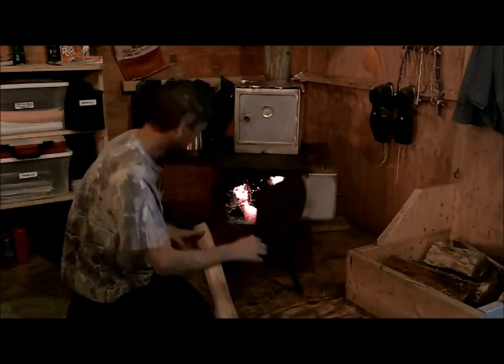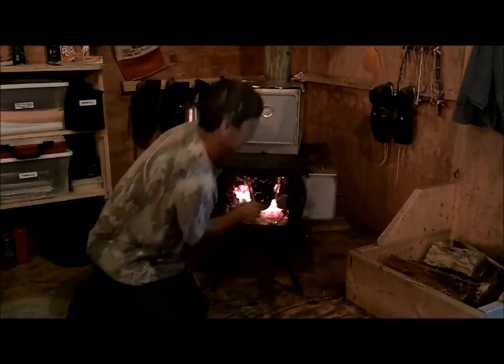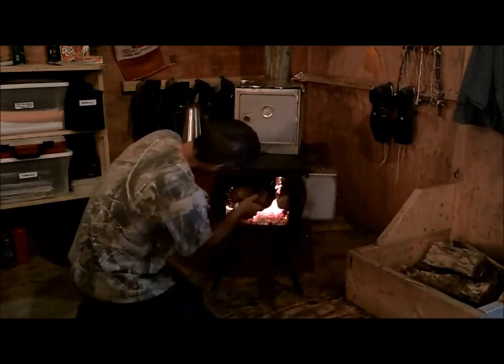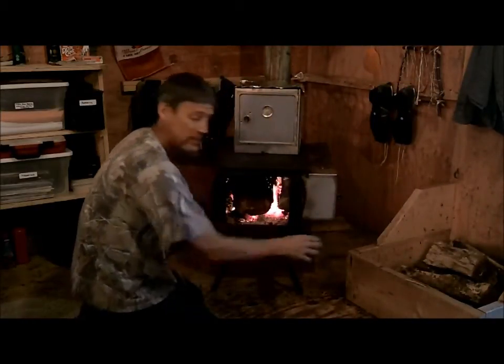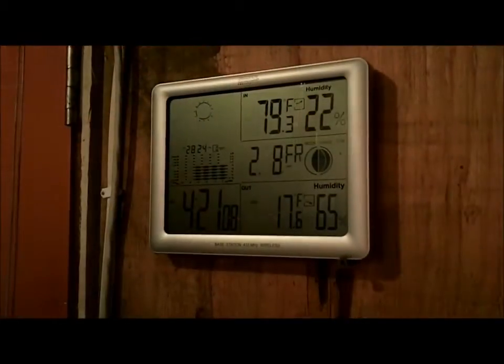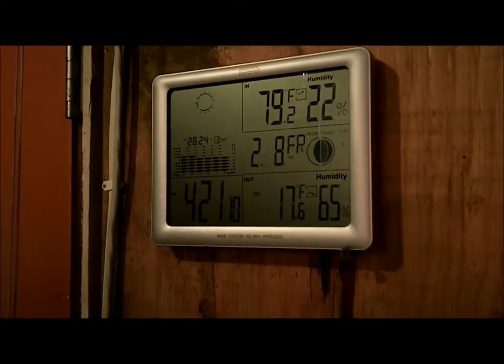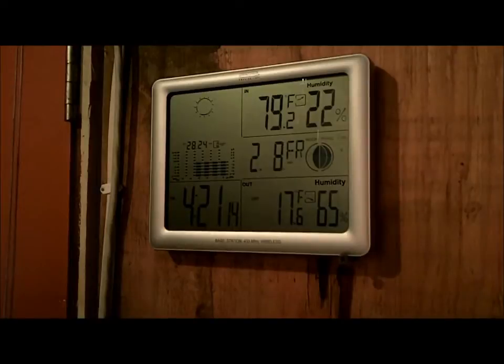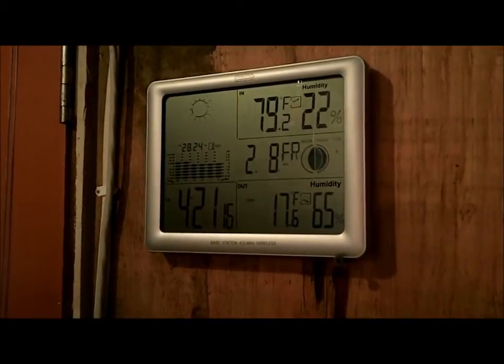So we're going to get this cranked up and today I'm going to give a try doing chocolate chip cookies. You can see we've got 17.6 degrees outside and 79.2 inside, and you know what happens when I bake on that oven — that temperature inside is going to go up.